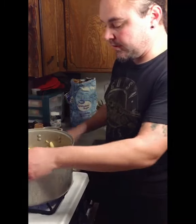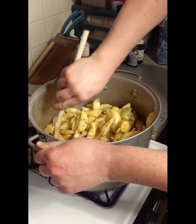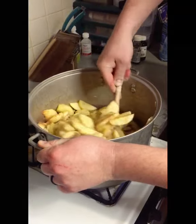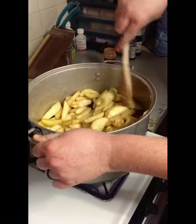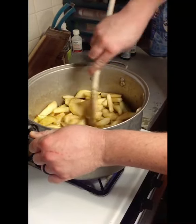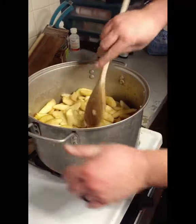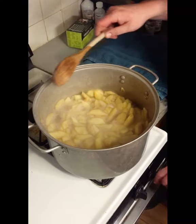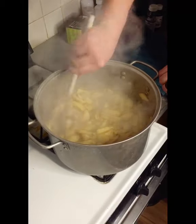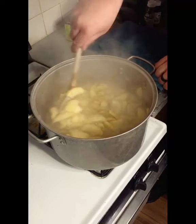I'm going to go ahead and add the cinnamon and stir it up to make sure it's not burning or sticking to the bottom of the pot. I'm going to let that cook down for another six or seven minutes, maybe come back and stir it one more time. Now my apples have been boiling for about ten or twelve minutes, so I'm going to go ahead and shut those off. Then we will get them put in our jars and ready to pressure can.